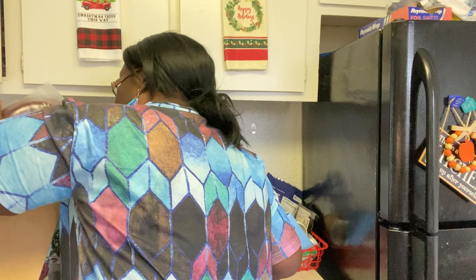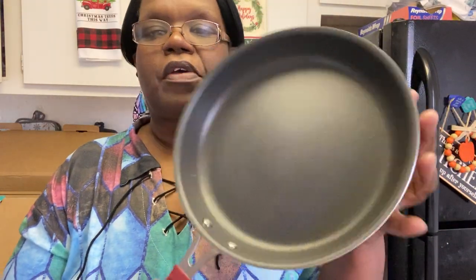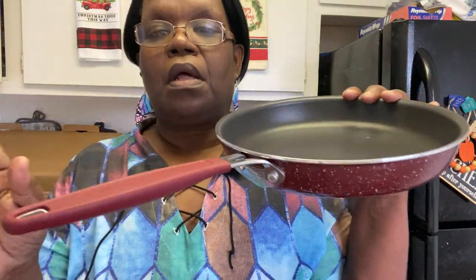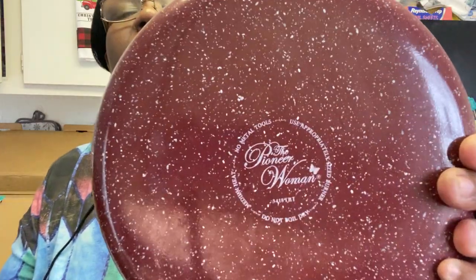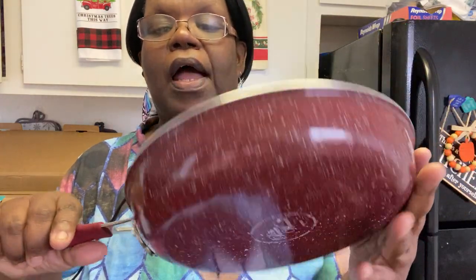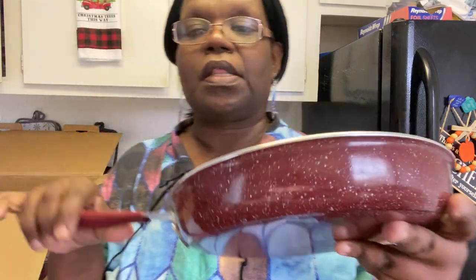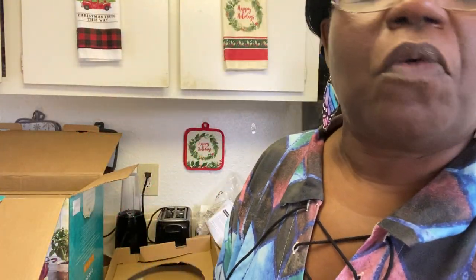Okay, this is another skillet. I believe this is a fryer or a sauté pan — I'm not sure, but this skillet here is really nice. Look at the bottom of it — so cute. I love the speckles on there, I love the color. I just love new cookware! That's a skillet that the set comes with.